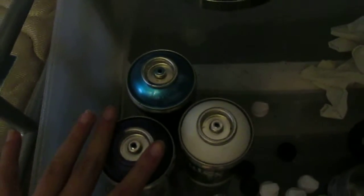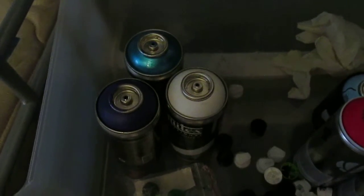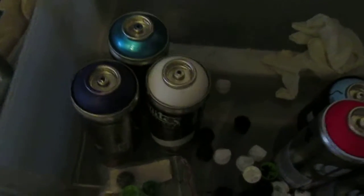And then these three Liquitex here — purple, kind of looks black, blue, and white. Those were my third group.